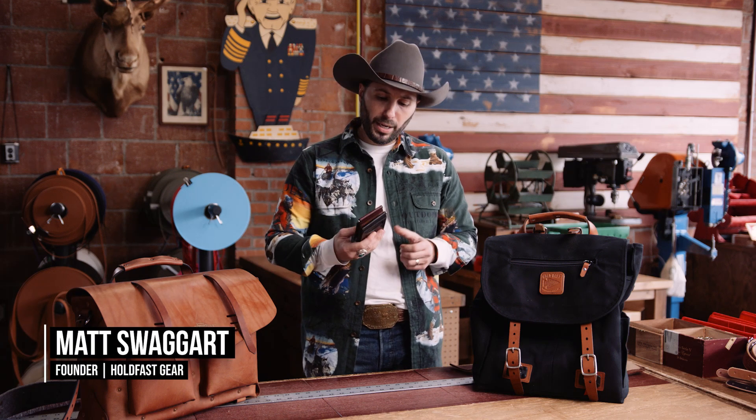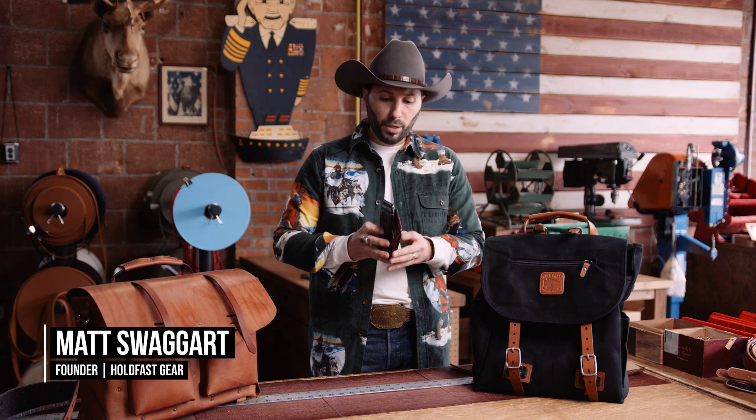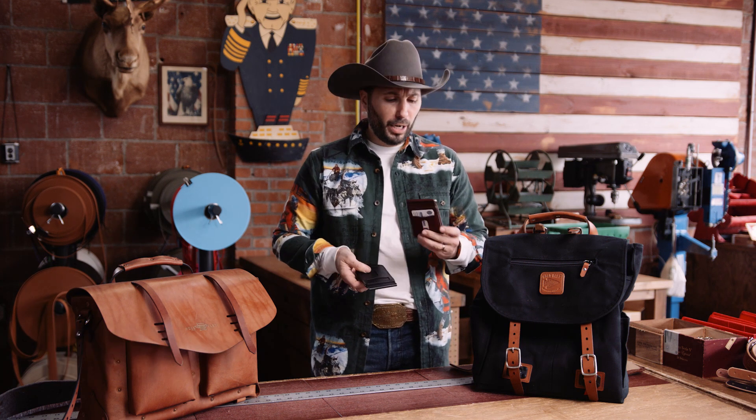Hey, I'm Matt Sawyer with Holdfast, and I'm showing you guys our brand new slim Springer wallet. This is how it comes — really slim, perfect for front pocket and rear pocket carry.